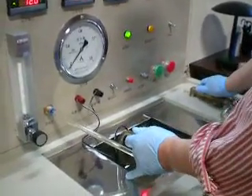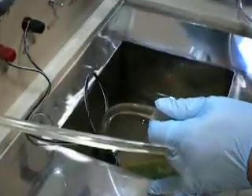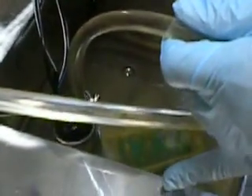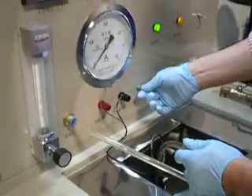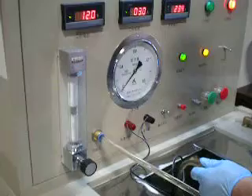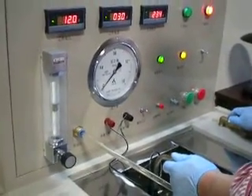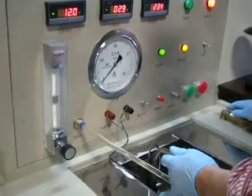It's April 25th. We're testing the Toyota fuel pump models from the 1990s to early 2000s. Test started. At 0 MPa, the flow rate is 160 liters per hour.